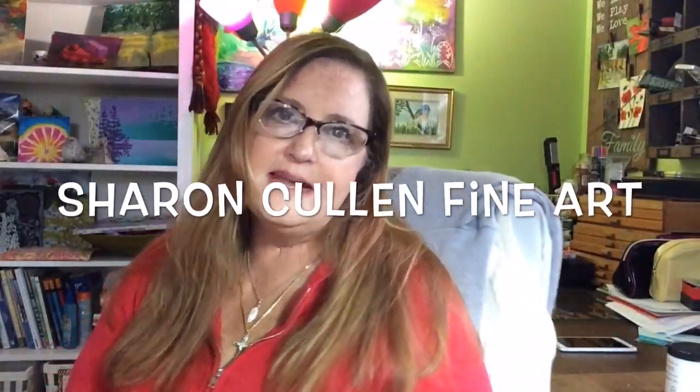Hi everyone, Sharon here. Today I wanted to talk about a really cool product I was turned on to from a YouTube video. It's all about putting watercolor on your canvases and having them protected afterwards, without worrying about framing or putting them behind glass. I was very intrigued and shocked at what this woman could do — having her watercolors fully protected on a canvas and painting just like she was using watercolor paper. The product is made by Golden and it's called Cold Press Ground.